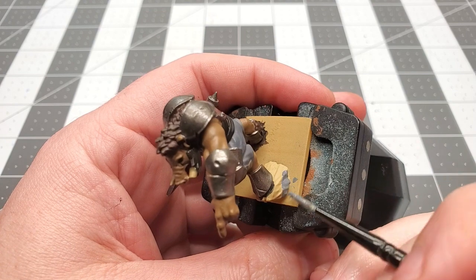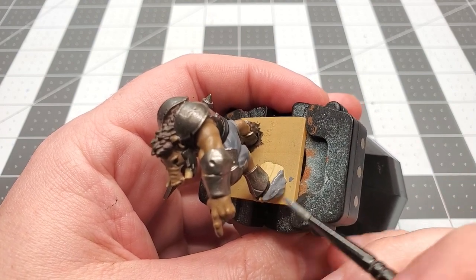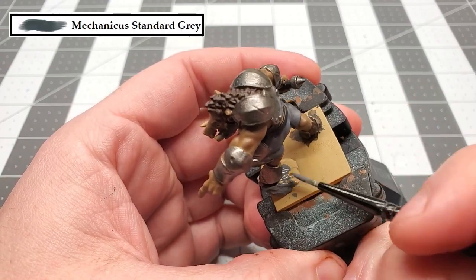Real quick — I forgot to paint this stone earlier when we were painting his pants, so we're going to go back and paint that real quick. The color we're using for this is Mechanicus Standard Gray.